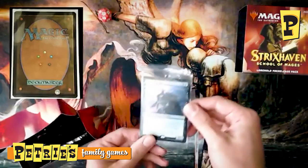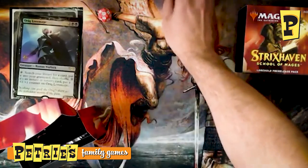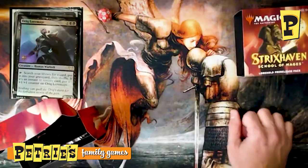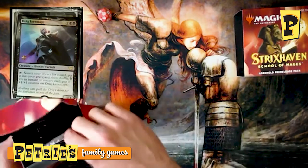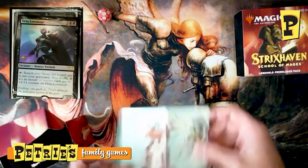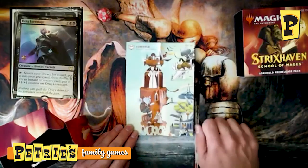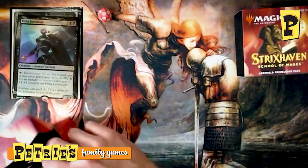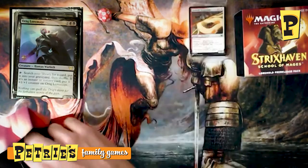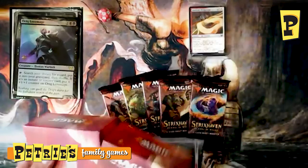Our promo in this kit is an Auric Loremage. They did the 2021 stamp instead of the full date like they normally do for pre-release weekend — just setting it up for the year. In each kit you get part of a college map, and if you have all five you can overlay them to get a view of the whole campus. We've got a Lorehold-specific seeded pack which we'll save for the end, and we'll open the other five regular booster packs for Lorehold.